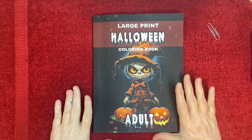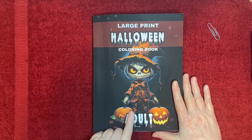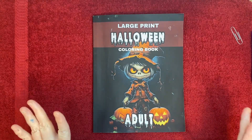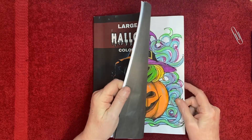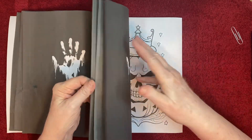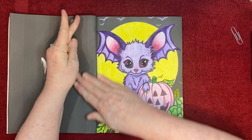I think one time I did a flip-through of this book, and then one time I did a process video. This time I didn't do a process video because I did it on a live, so let me find it — I forgot to mark it before. Here we go.